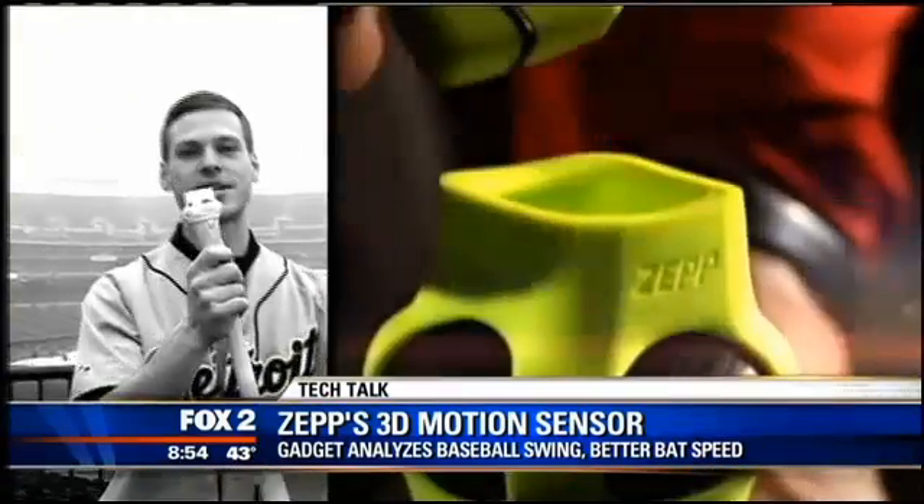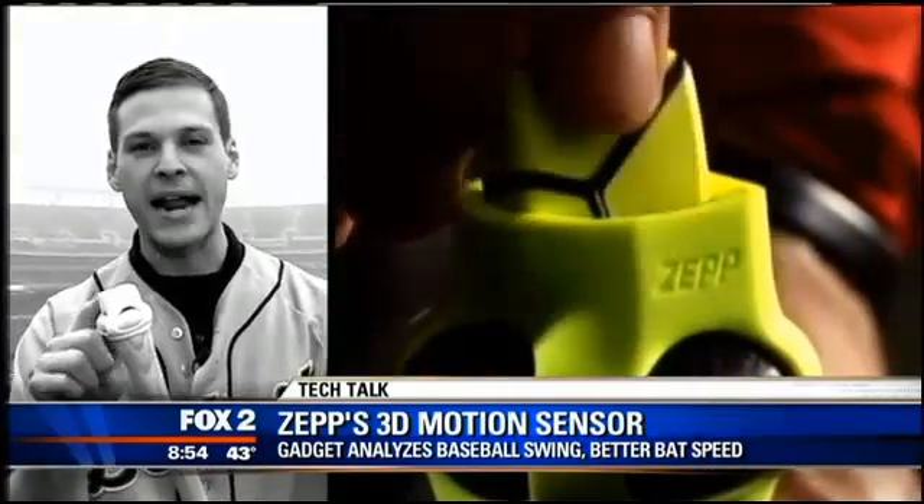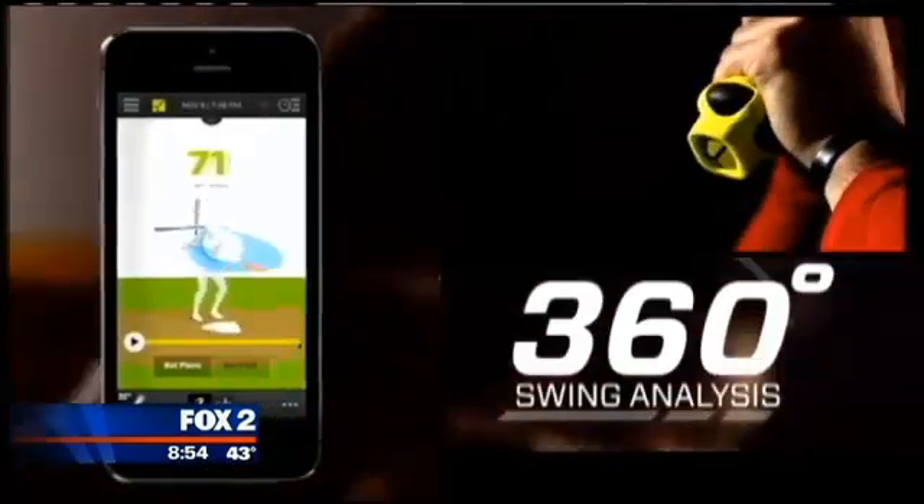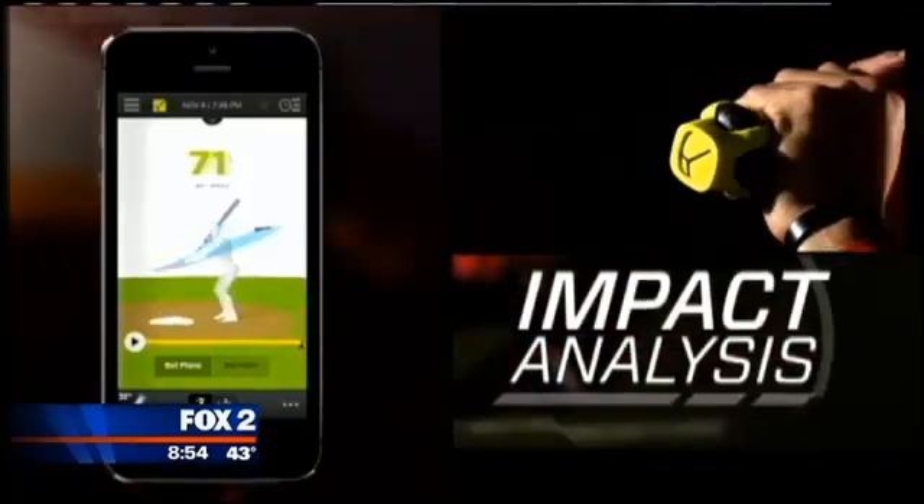This is how this thing works. It's a little sensor that goes onto the end of the baseball bat, and when you swing the bat, it will allow you to analyze it in 3D. You can look at your bat speeds, your angles, all kinds of things.